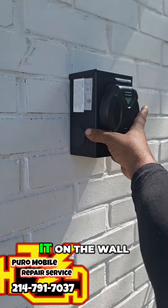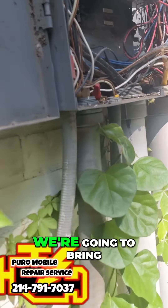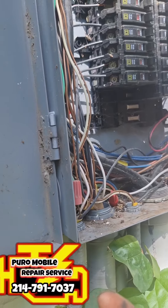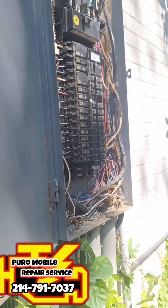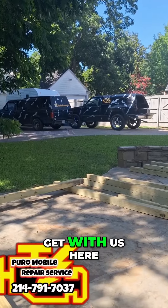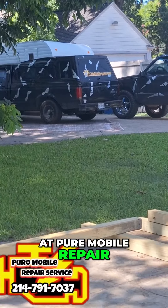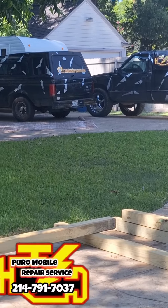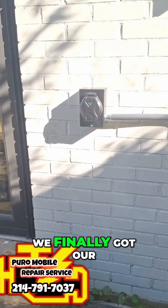We're getting the wiring ready, the conduit good. We're going to bring it in through the bottom knockout and get it all wired up nice and pretty. Make sure you get with us here at Pure Mobile Repair Service — we can pretty much do anything you need.